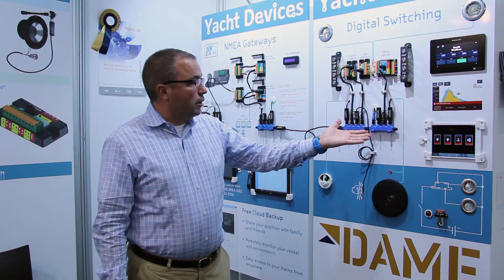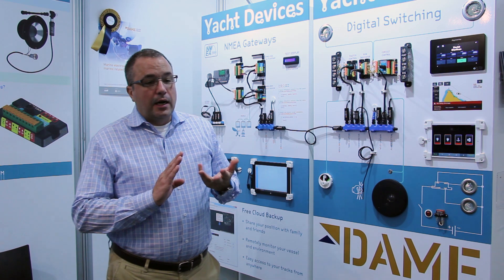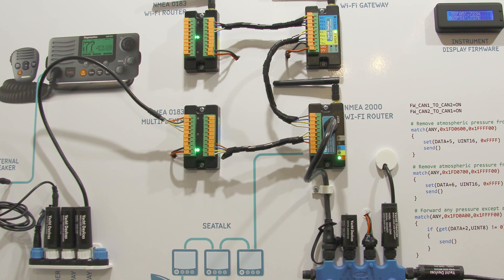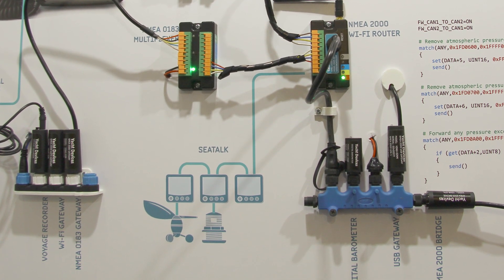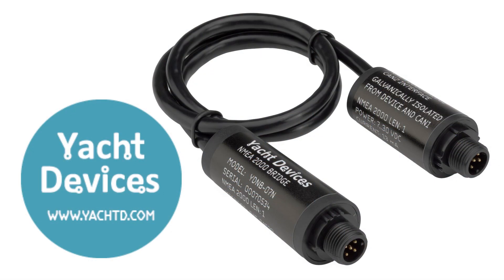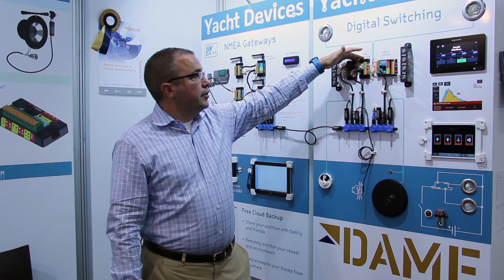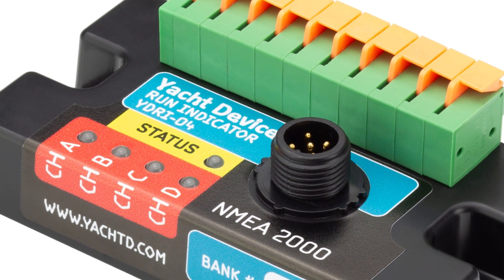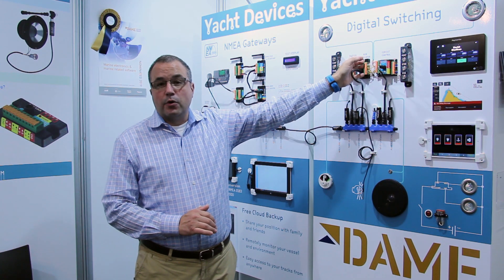In addition to our sensors and circuit control, we have our Wi-Fi gateway, our USB gateway for connection directly to a PC, and we have a new Ethernet gateway that will start shipping soon. Our temperature sensors are here, as well as our NEMA 2000 bridge for connecting two networks. The next module in the switching line is our run indicator. The run indicator allows monitoring of any load on the boat, indicating when that load is on and also measuring with a shunt how much power is being consumed.